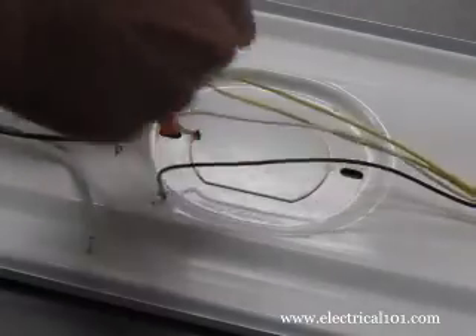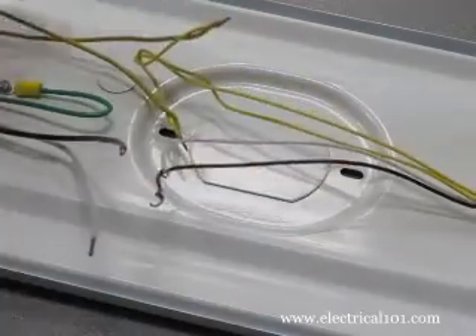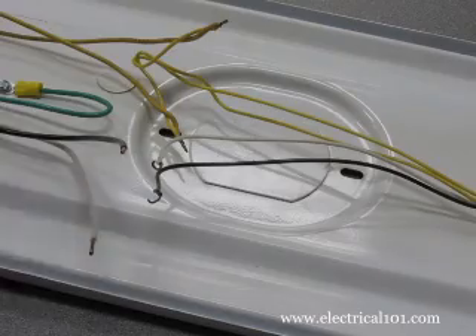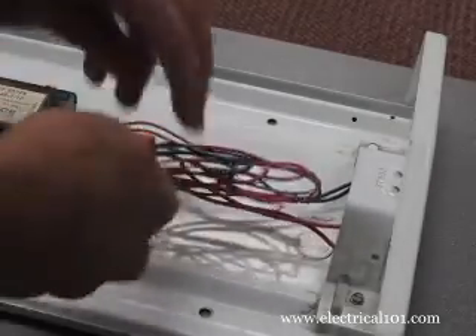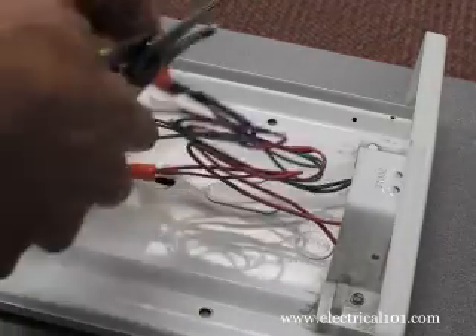You can keep the old wire nuts, but we prefer to use new ones. Disconnect the yellow common wires. Since the wires are probably twisted together, cut the ends of the wires to separate them. Disconnect the red and blue individual wires. Since they are probably twisted together, cut them below the twist.